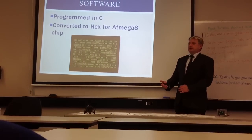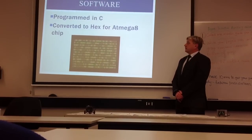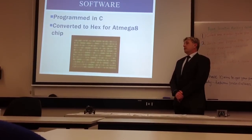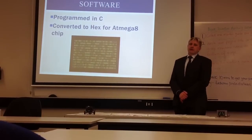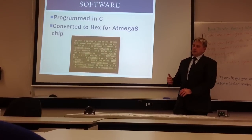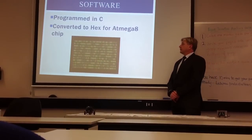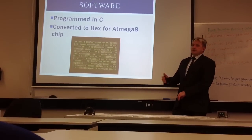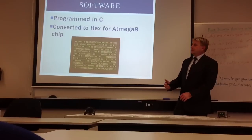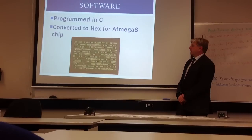The unit was programmed in C because we had some knowledge of that, and there were some programs we were able to modify to work for our purposes. That was then converted to HEX for the Atmega 8 chip, because it doesn't understand C code — it only understands HEX.